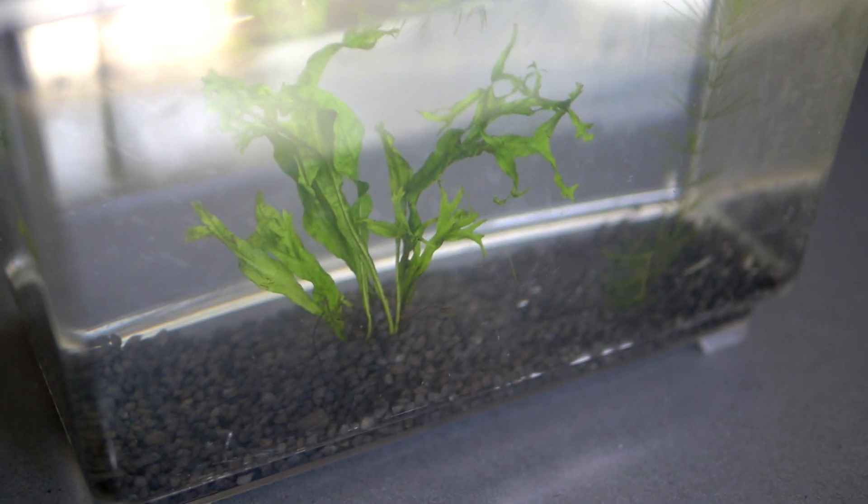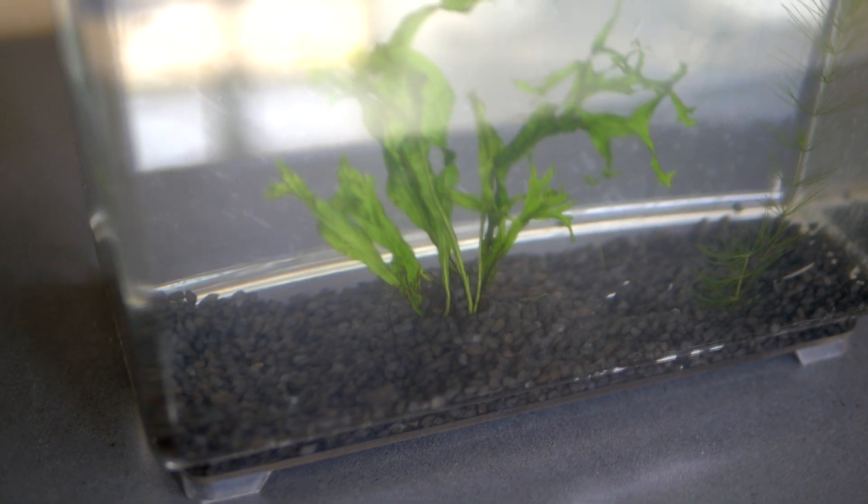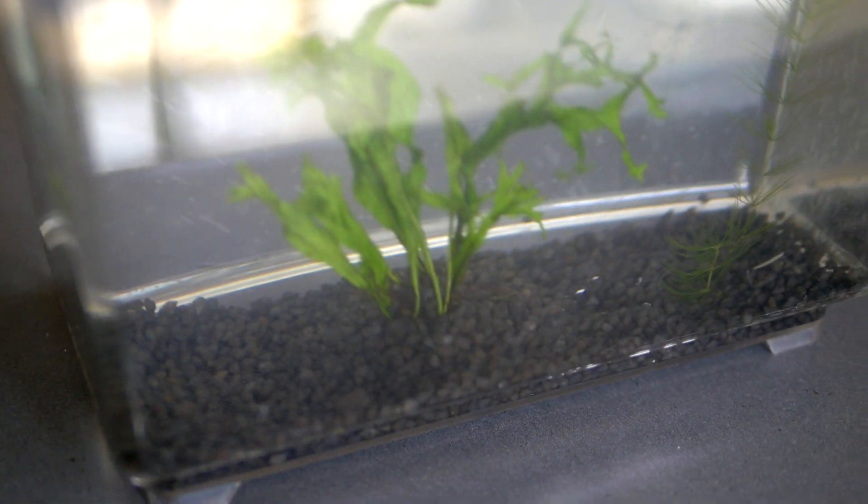Greetings Monsterites, welcome to Voices of the Monsterhood. This is creating a living aquarium on a budget. This little series and updates can go into our Monstrous Creatures or Monstrous Organisms segment of the channel.